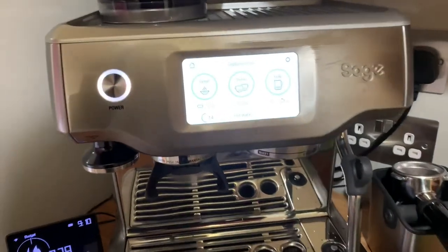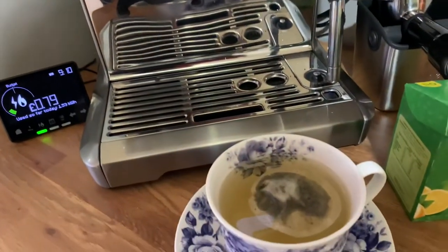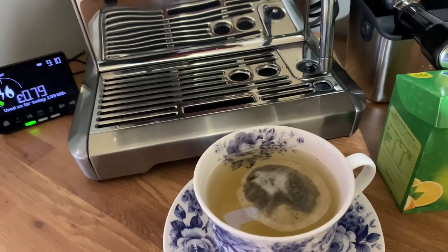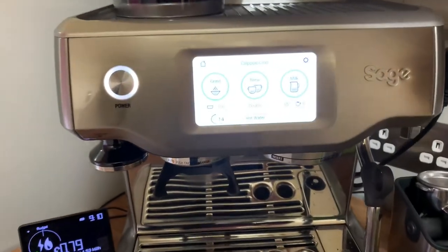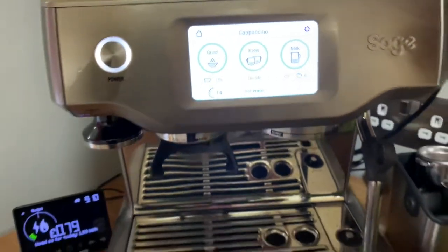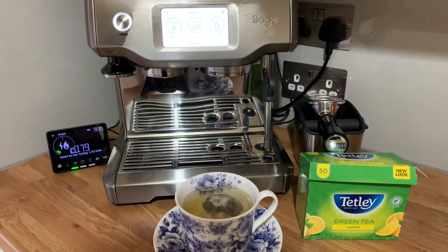There you go. I know it should be 80-degree water as opposed to 100-degree water, but it was a cold cup, it's a cold day, and it's the morning. Not bad — 79p now.